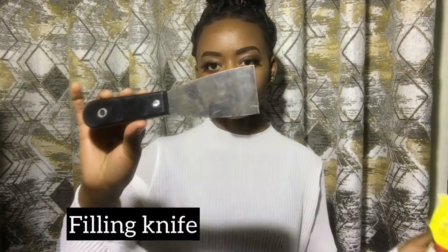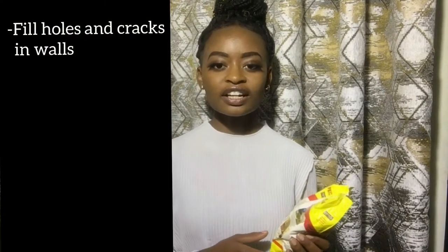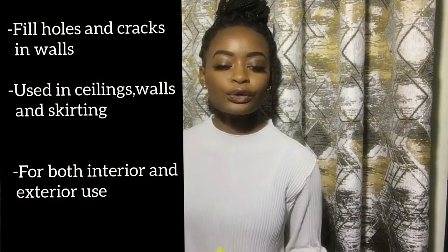So in today's video, we're going to use the gap filler and a filling knife — also got it at a hardware store. Filling knives range from 50 Kenya shillings to 150 Kenya shillings, but mine was 80 bob. Today we're going to fill the holes in my walls. It also says you can use it to fill cracks — so you can use this on ceilings, walls, or coving where there are cracks and holes.